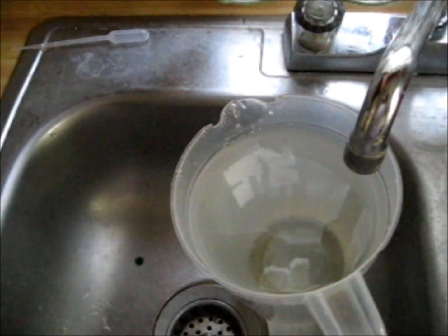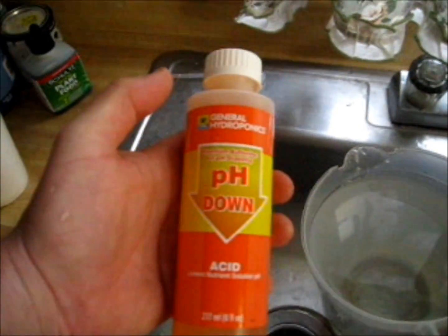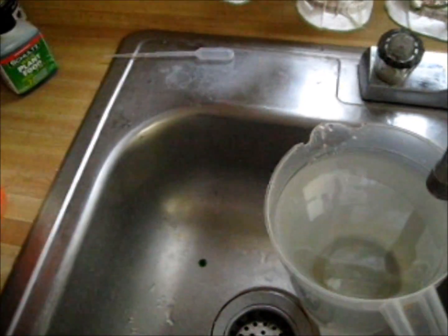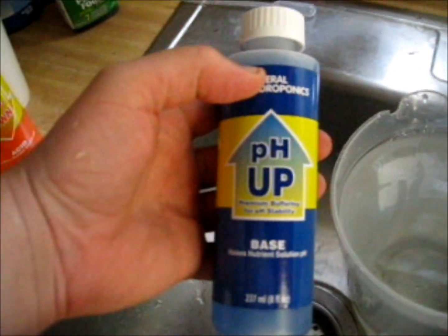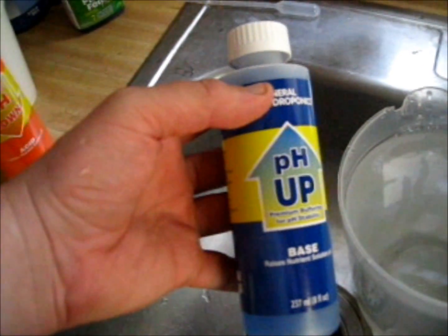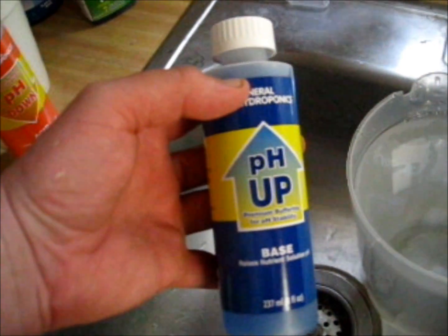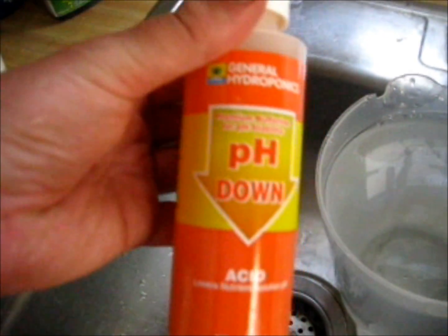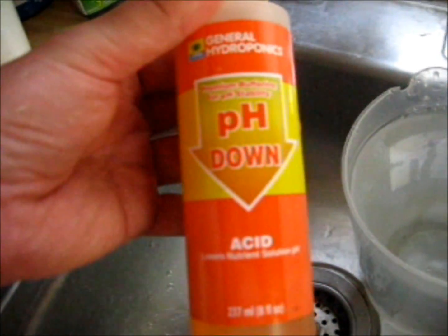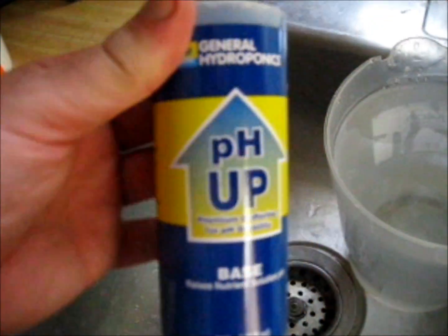What I do is I take it down to 6. I use this product here — this is pH down. There is pH up and pH down. You probably never basically use the pH up because pH is always rising and you are always going to try to take it lower, unless you make a mistake with the pH down and get it way too low, and then you bring it back up with the pH up.